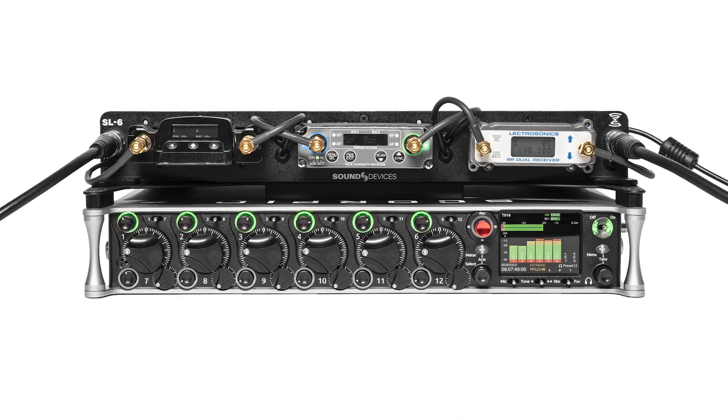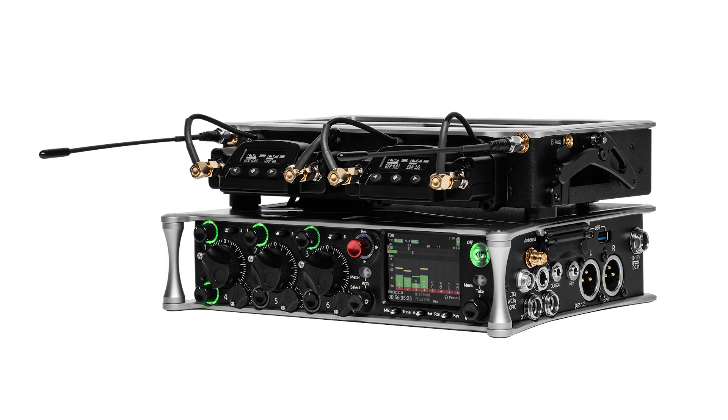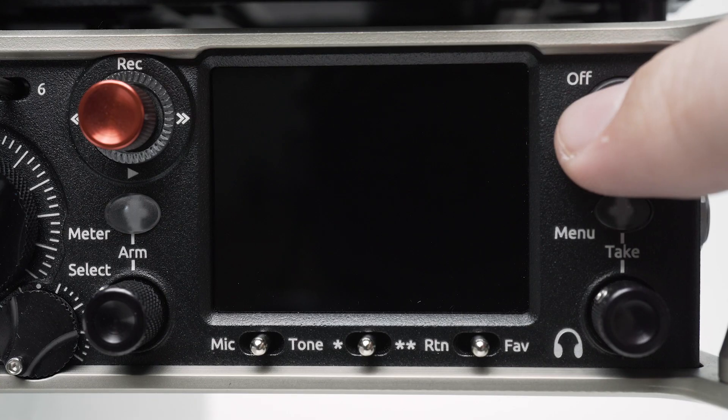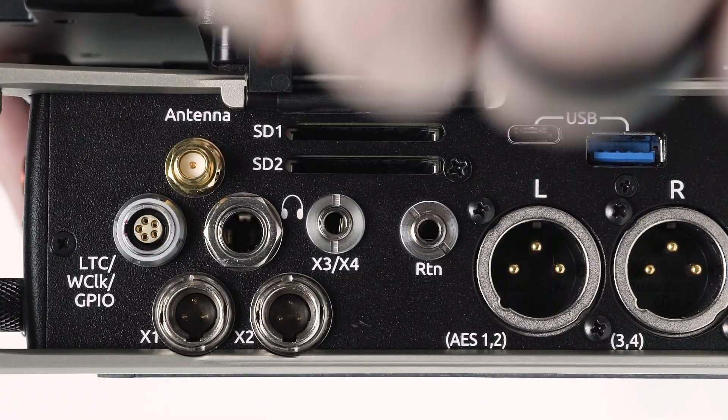You can also update the A10RX firmware via the Scorpio and SL6, or the 8 Series and SL2. Copy the firmware PRG file to an SD card, then power on the 8 Series and insert the SD card.